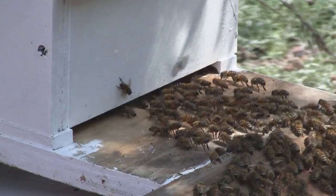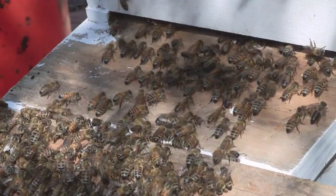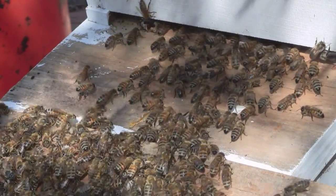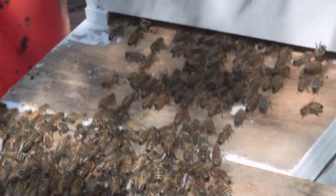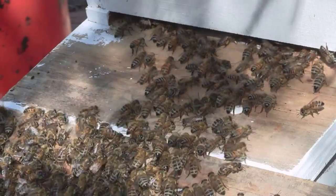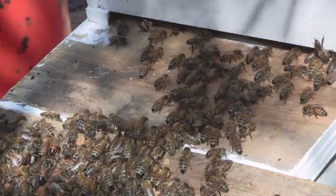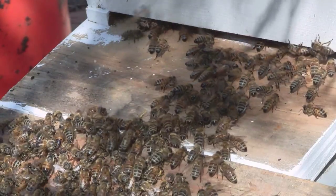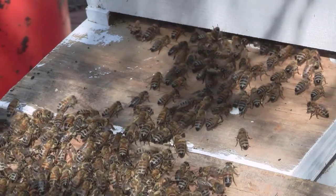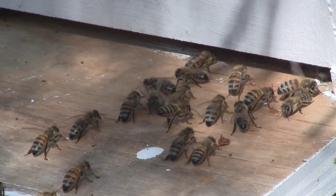They tend to like somewhere which is enclosed, warm, and dark. This hive has some old honeycomb in it, which means it smells like home. Just occasionally you can see the queen — you can imagine there are probably ten thousand bees here, so spotting the queen amongst this lot is quite tricky.